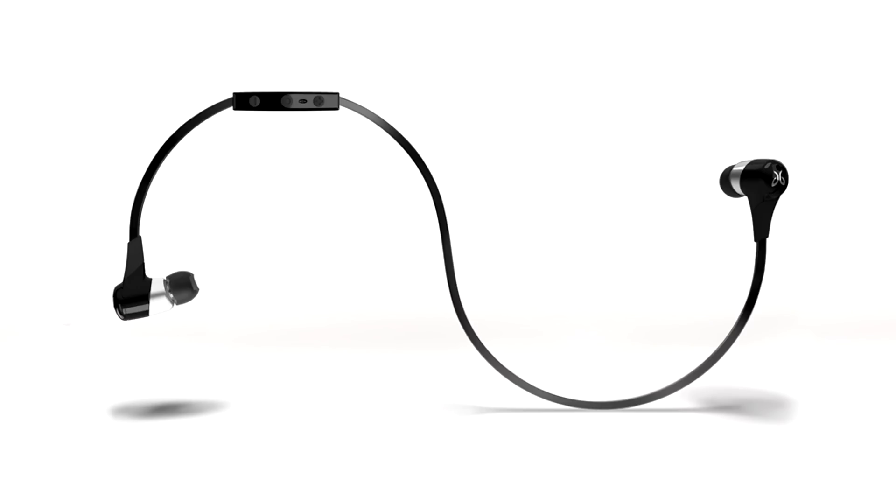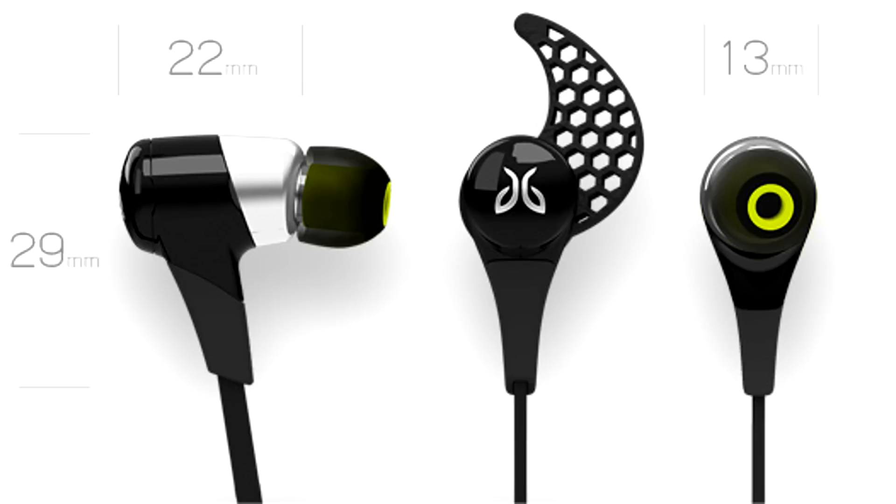So you can see here, these are the headphones themselves. These are meant for sport use, so they're lightweight, compact, have a pretty secure fit in your ear and they're also sweat resistant. The buds are very small, a very compact unit, probably one of the smallest Bluetooth units on the market.